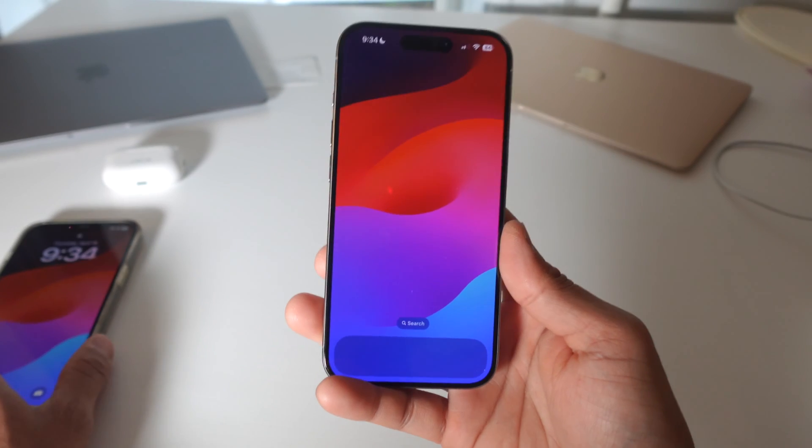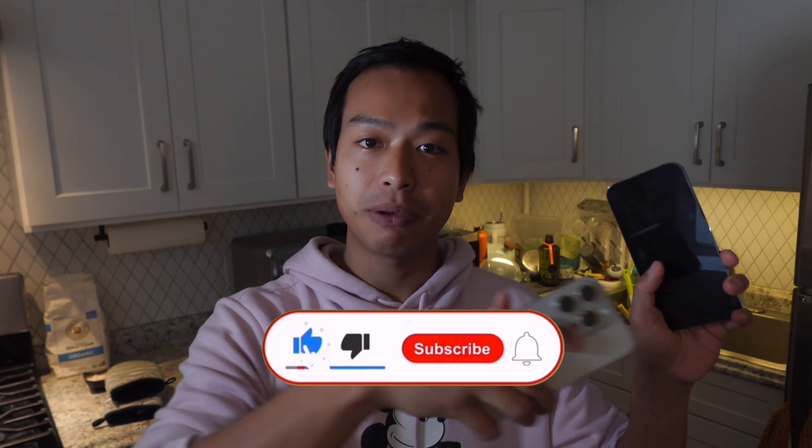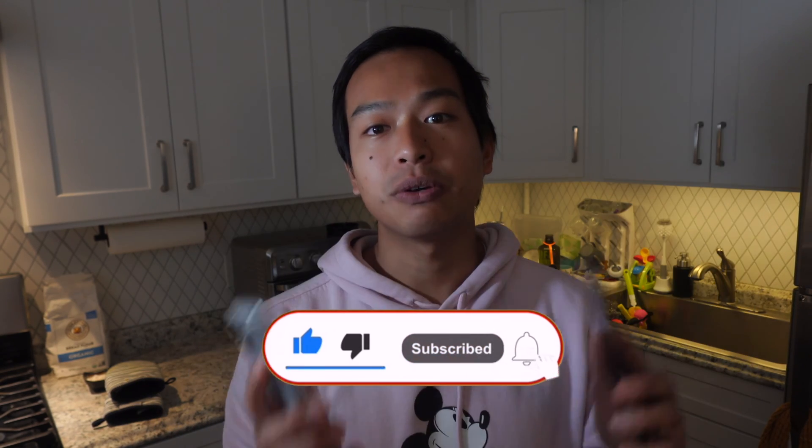That whole process took less than five minutes. If you got value from this video, make sure you subscribe to my YouTube channel and turn the notification bell on so you get notified when new videos are released.